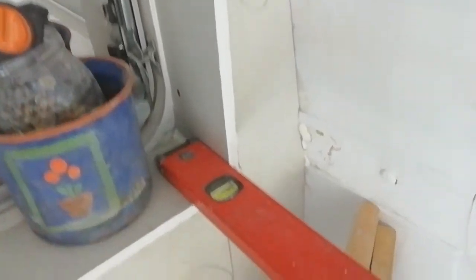Look at that plasterboard — how it goes nice and tight to the wall down there. Can you see? Yeah, that's what you call skills of the trade.